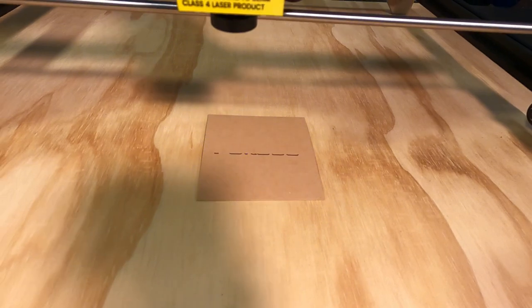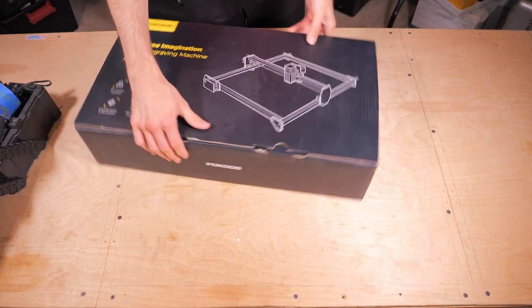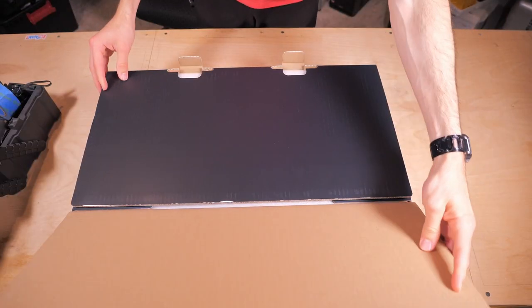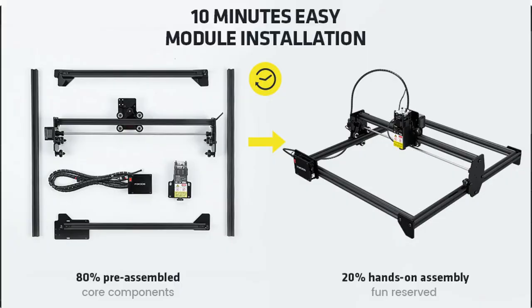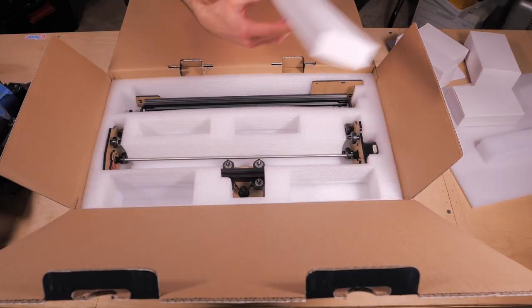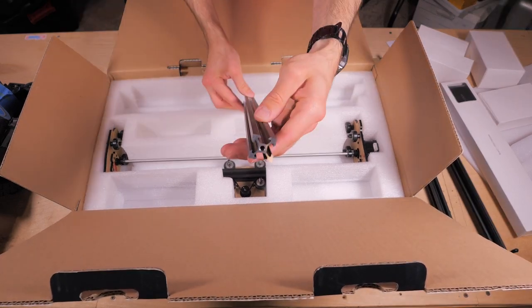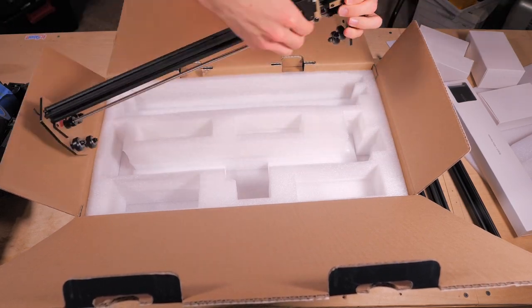Overall the FE20 was easy to set up and get working. One of Focus's main marketing points is that it comes 80% already assembled, however I did run into a few issues and it took me longer than the advertised time to get it going. The box is compact and very well padded with foam — it comes with everything you need to get it running aside from a computer and your laser software of choice.